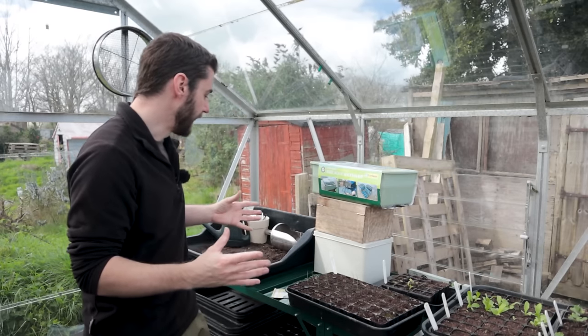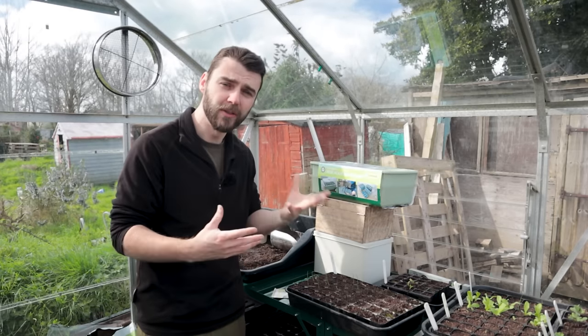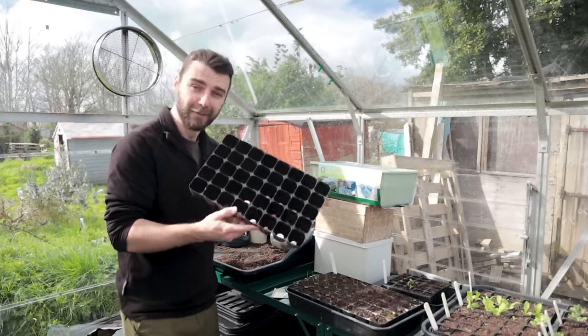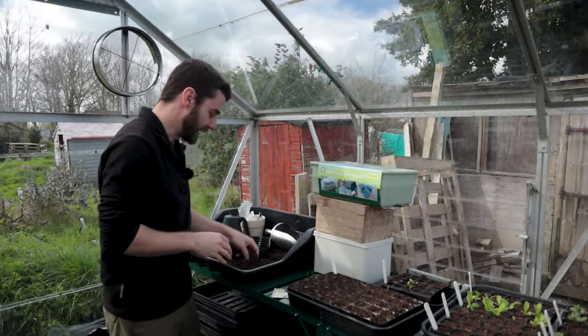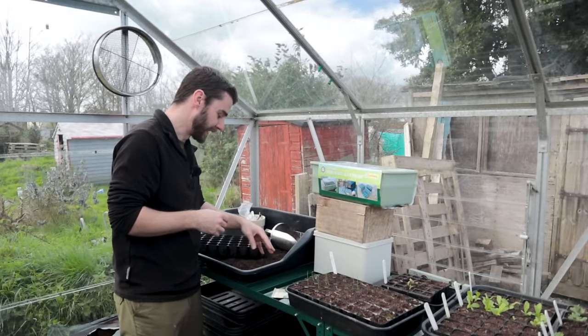I can start sowing the sweet peas as well now and I think there's probably a few more flowers I can do - I'll probably start a new tray. I love how it's all set up here, it's just so cool. So I'm going to get sowing, get my head down, get a nice podcast on - I've found a cool one I'm really enjoying at the moment. I love it when you can just zone out and focus on a bit of sowing.